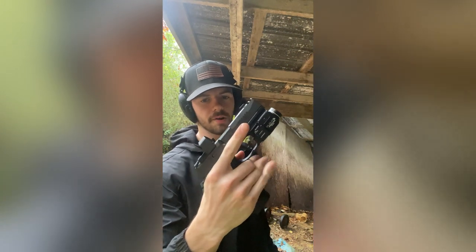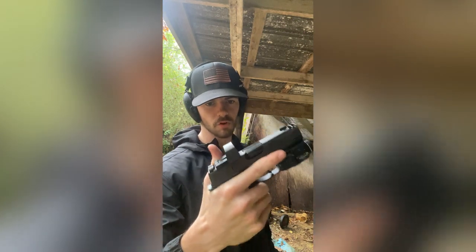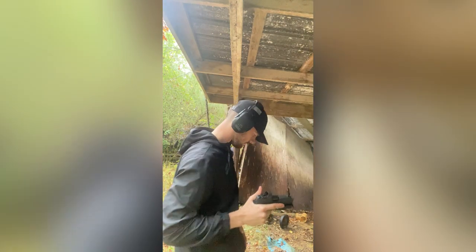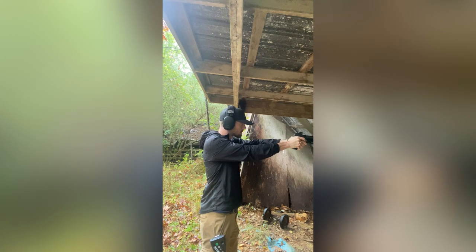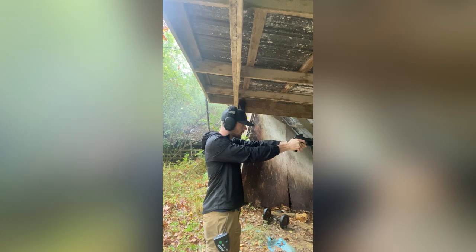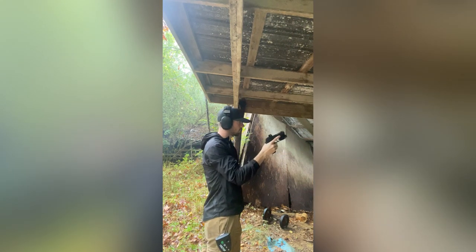I have not put any rounds through this at all. I just slapped a red dot on there and a light. Don't have a holster for it yet — I'm just going to zero this optic. First shots.